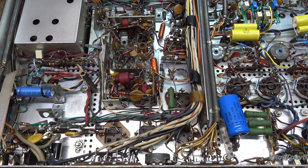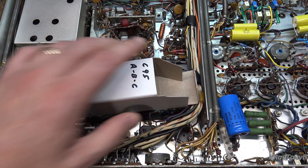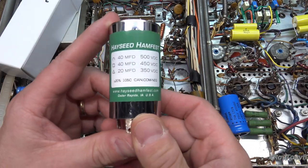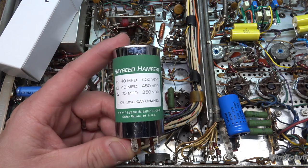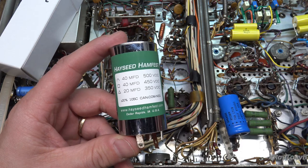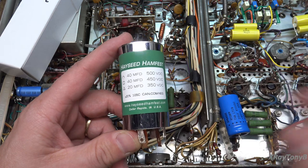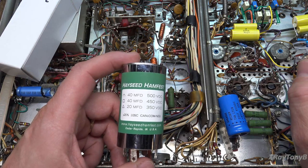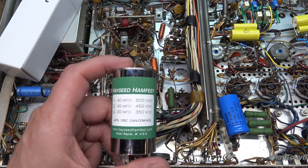We're going to need to get that all repaired. We're going to replace all of the can capacitors, and what we're going to use — some of you have seen a preview in my last random video — are these capacitors I purchased from Hayseed Ham Fest. This is not an endorsement. I've read some good things about them. I previously used CE Manufacturing capacitors, which were made at the old Mallory facility using the original Mallory capacitor building equipment. I used those on the X-101C project.